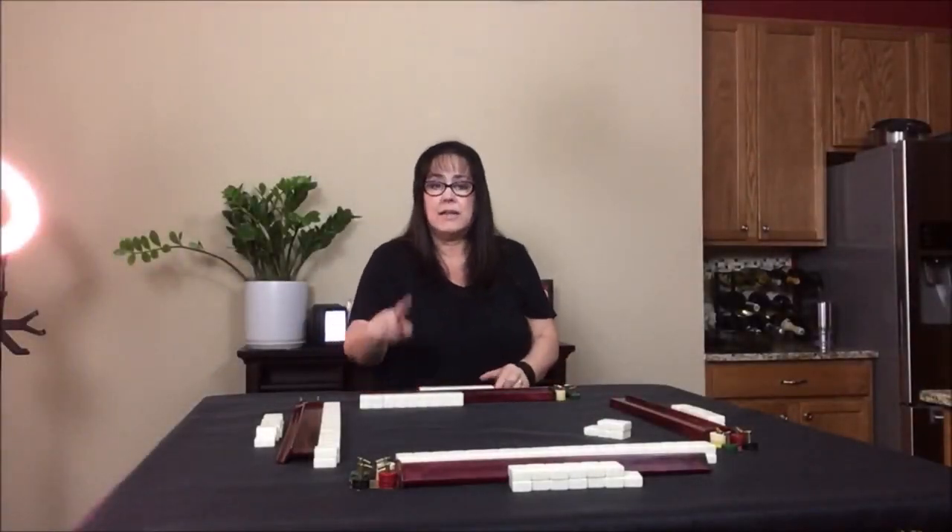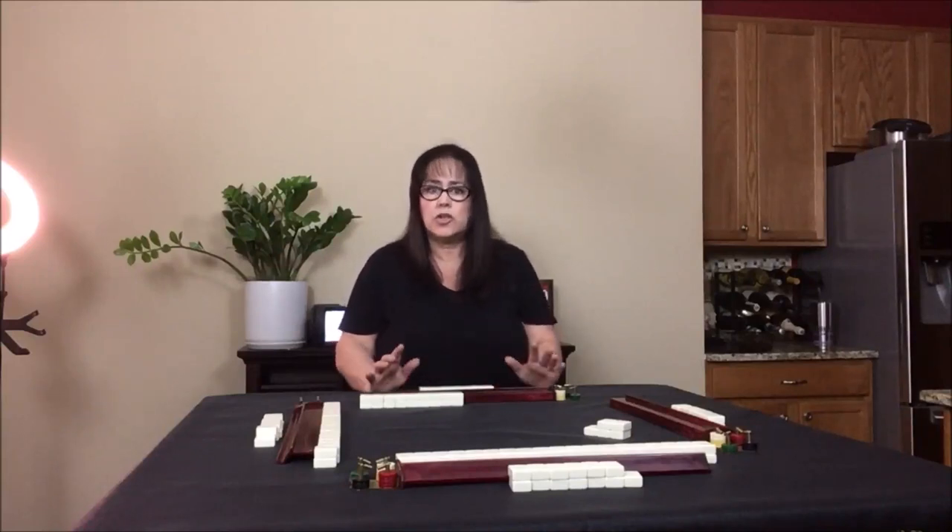Now everybody will look at their tiles. It's good etiquette to not look at your tiles until everybody has theirs. One reason is that in case there's a missed deal, you can back it up and nobody will have seen any tiles. If you start looking right away and there's a mistake, it becomes a mess. If you ever mess up the deal, just put your tiles back in, mix them up, build the wall, and start over — re-deal.